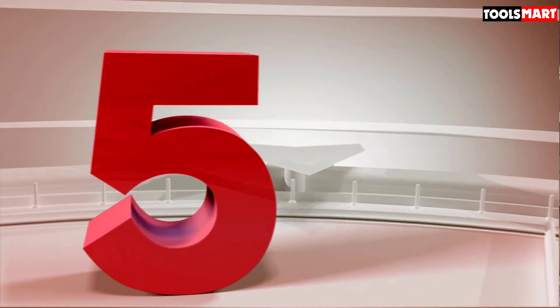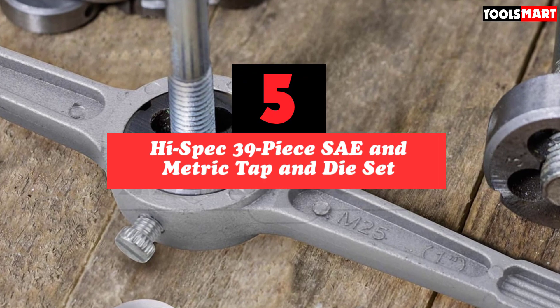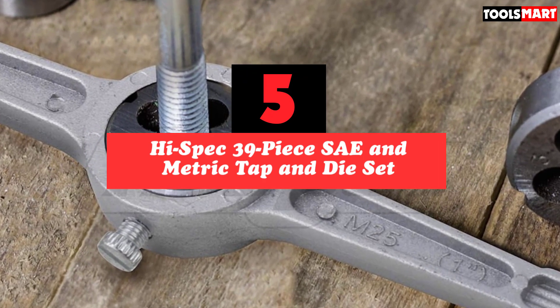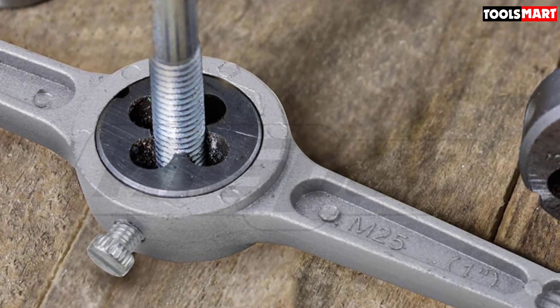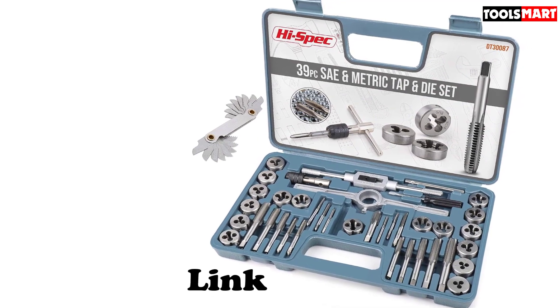The fifth product on our list is the High Spec 39-piece SAE and metric tap and die set. With headquarters in Denver, Colorado, High Spec Tools have a reputation for making decent equipment without the big brand price tag. Their 39-piece tap and die set is ideal for anyone that wants to work with SAE as well as metric sizes of bolt.